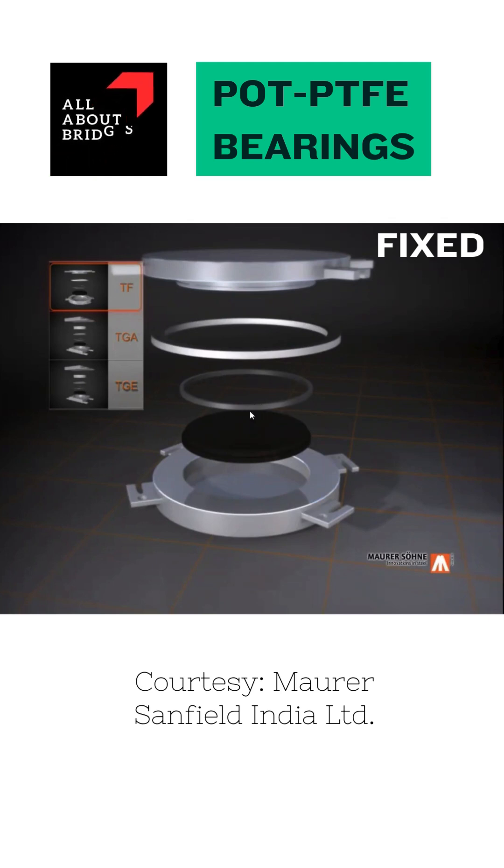This is the sealing ring, which seals the elastomer in between the bottom and top component. This is the external seal or dust seal, which prevents the ingress of dust inside the pot. And this is the top component, which is called the piston.